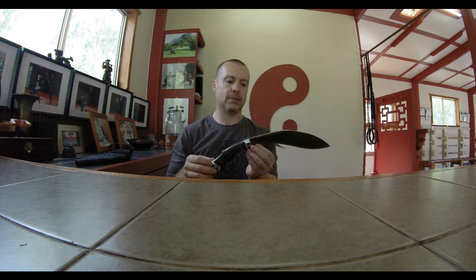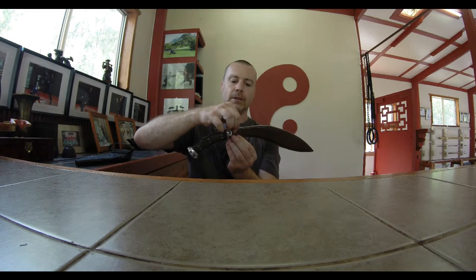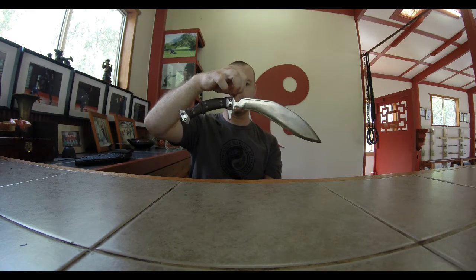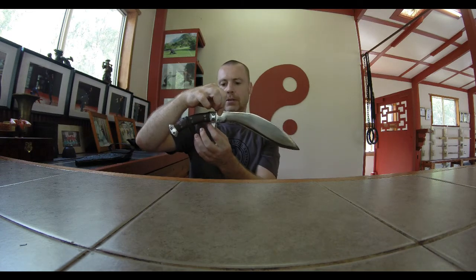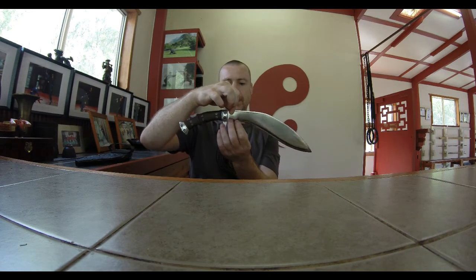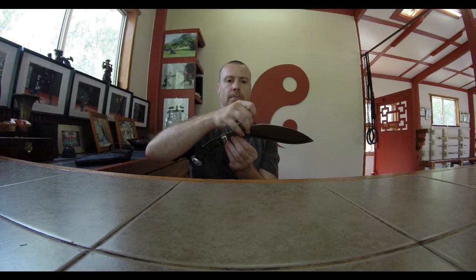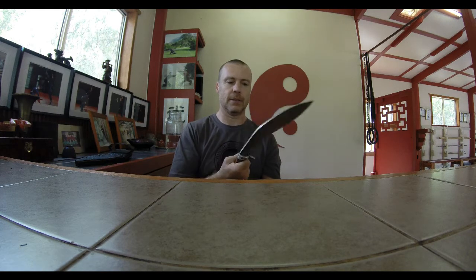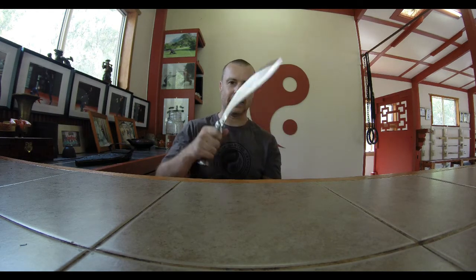But the one point of difference that is quite apparent is the point of balance, which as you can see in this titanium kukri is very close to the handle. This is different to a traditional steel kukri, which has the point of balance much further along the blade, which lends itself more to a cleaver style usage — which the kukri does see a lot of cutting use.